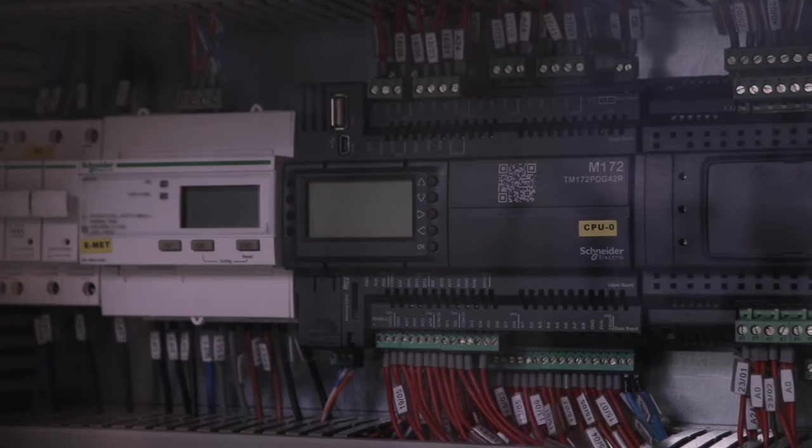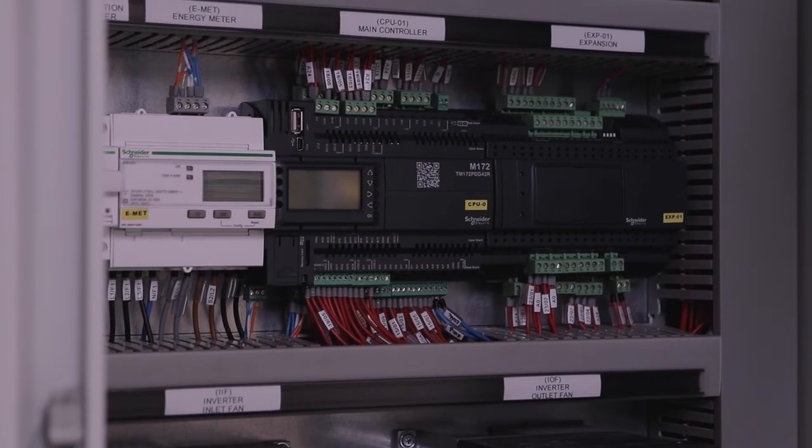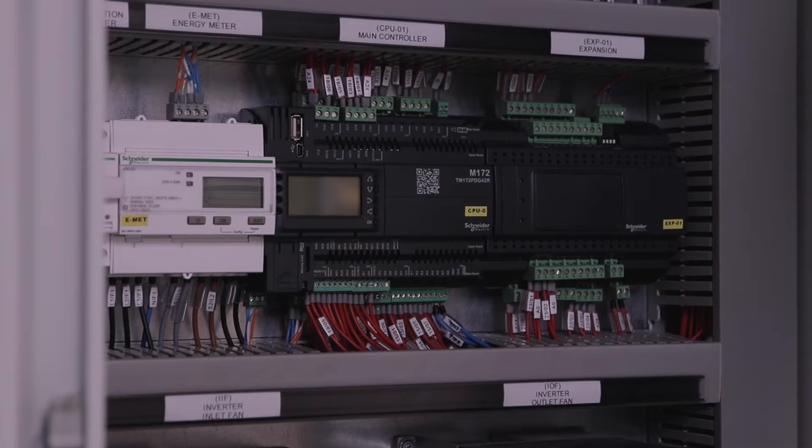This means not only the PLC but also the drives, inverters, contactors, meters — everything which is included here in this cabinet.